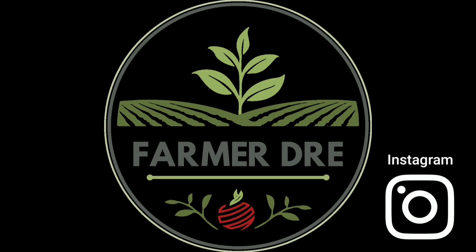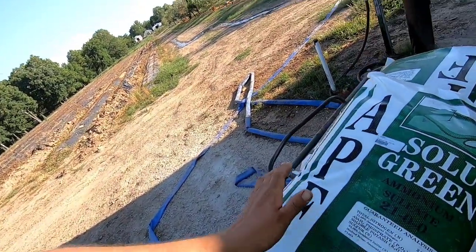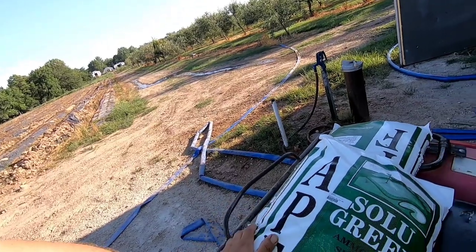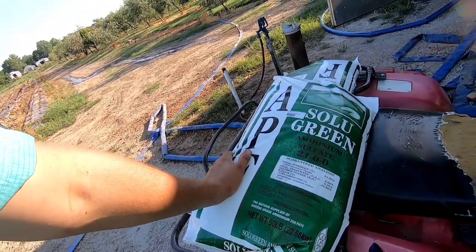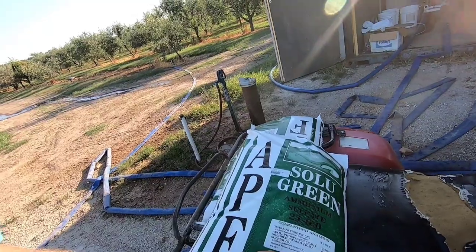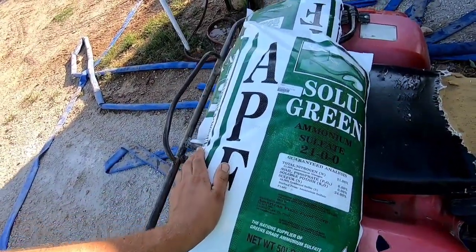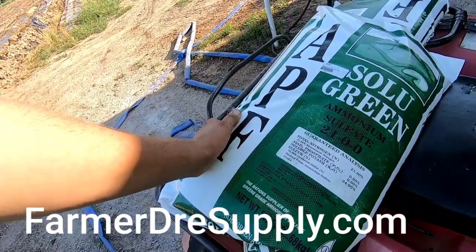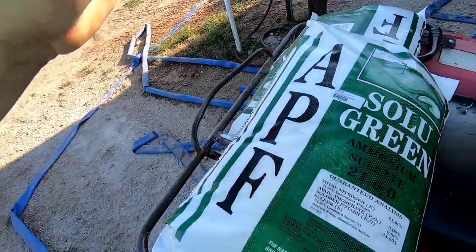Today I am fertilizing blueberries. I'm gonna go ahead and show you guys the plants here in a little bit. What I'm using for blueberries — what I primarily use for blueberries — is ammonium sulfate. Ammonium sulfate is the more acidic version; on the strawberries we use calcium nitrate, which has a higher pH. This drops the pH so you can have a lower pH soil, like on blueberries. It's 21% nitrogen and 24% sulfur, and it's all water-soluble. We do have it at farmerdressupply.com, so make sure to check out the link down in the description box below for this ammonium sulfate.